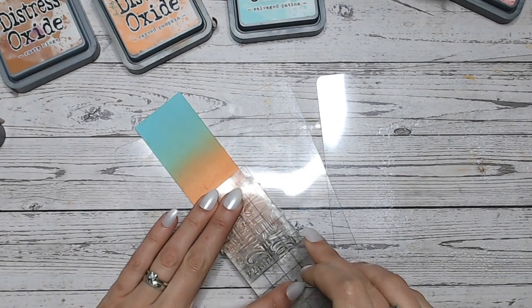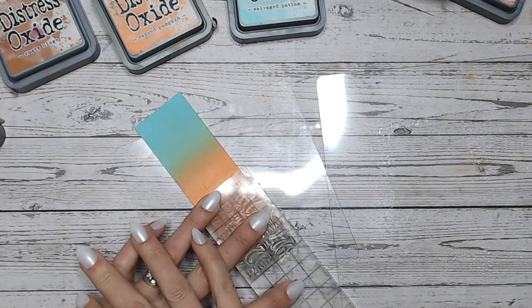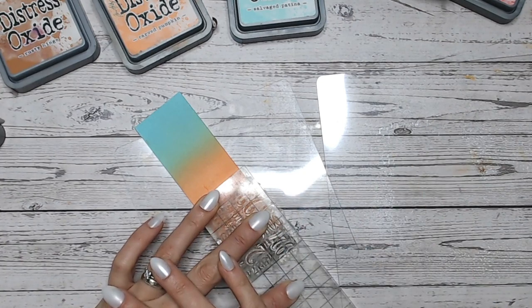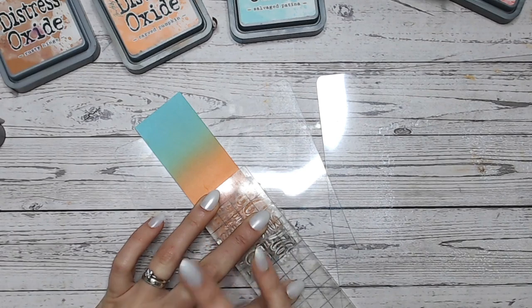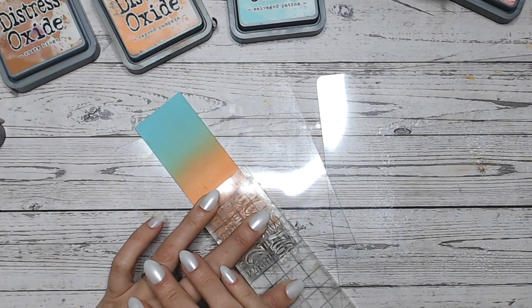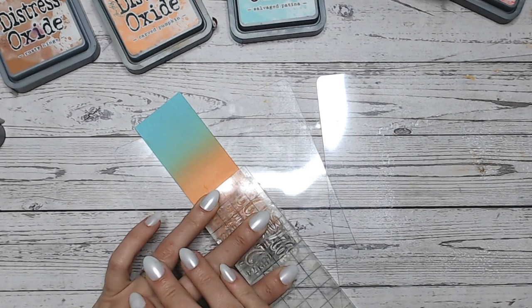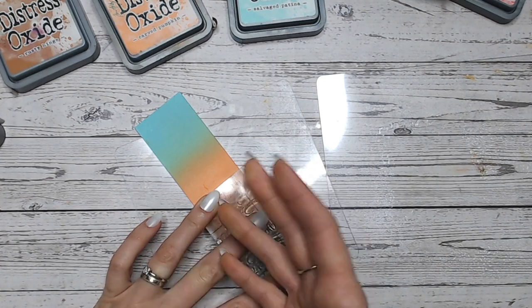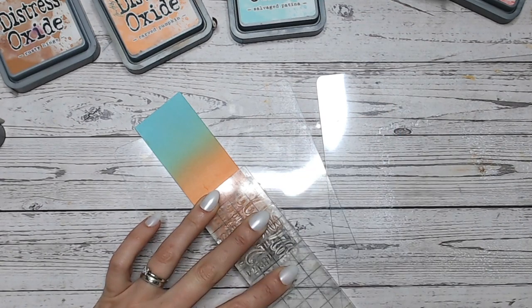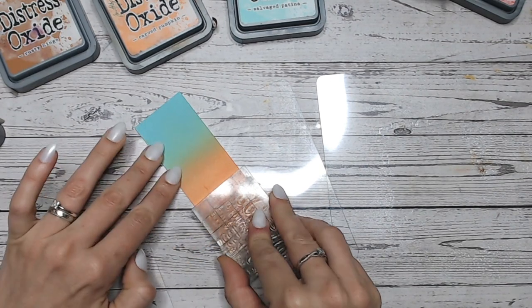Then I'm going to carefully lay this onto my ink. I must admit the water technique actually works better with Distress Inks than Oxides — it still works with Oxides, that's why I'm showing you, but it does work better with inks. So if you particularly want to do this technique, I would go with using your inks. I'm just holding this on for 30 seconds to a minute and then lifting it off. If you've got a stamping platform, that's perfect — it's easier to show you with a small acrylic block. I would spritz the stamp directly so if you lift it too early you can easily reposition and give it more time to react.